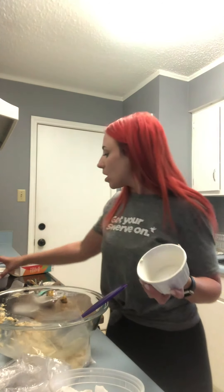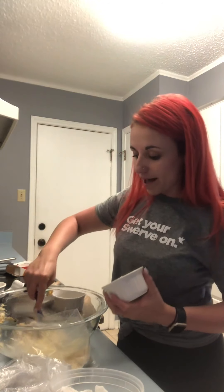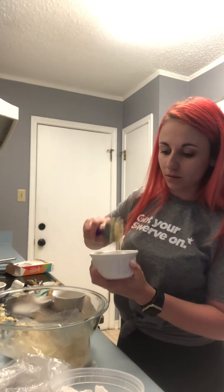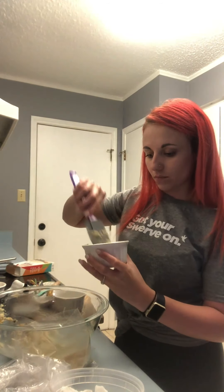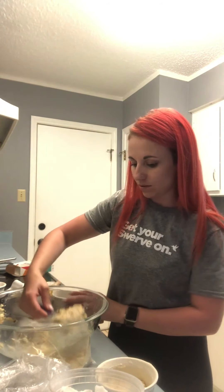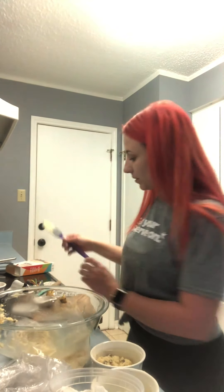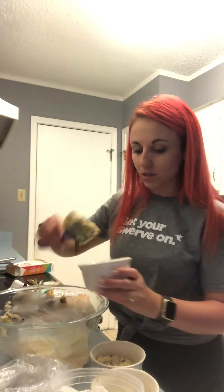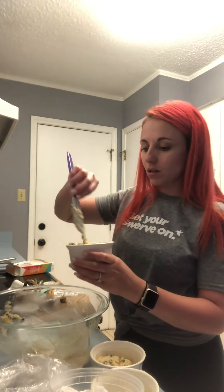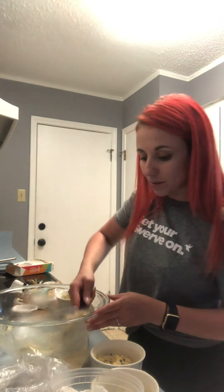It's telling me in the directions to take my greased ramekins or cups — because these are mug cakes, you can use them in a mug — and I've greased three of them. We're gonna put the batter in evenly and shake them to get them to settle. This is honestly the perfect amount for three, which is perfect because there are three people who live here.